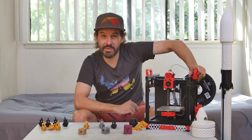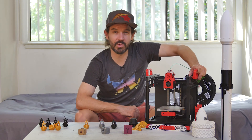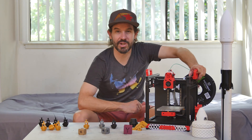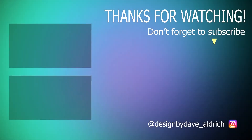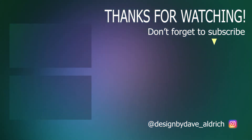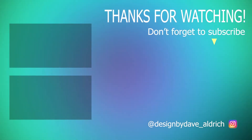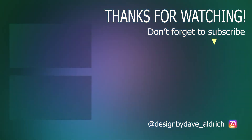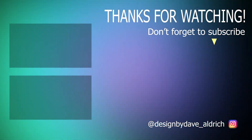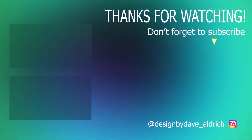So that's it — my Voron V0. Be sure to subscribe to the channel because my next project is going to be super cool and I can't wait to get smashing on that one. I'll see you next time.